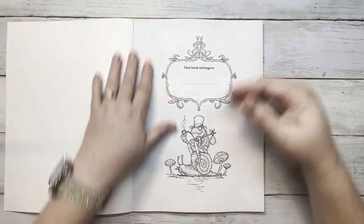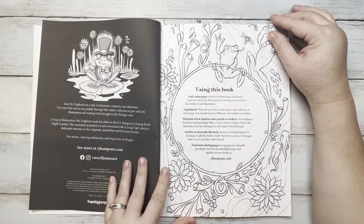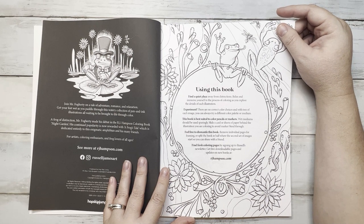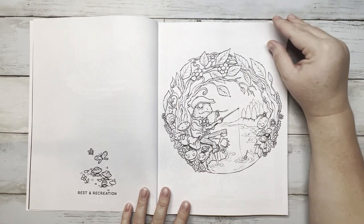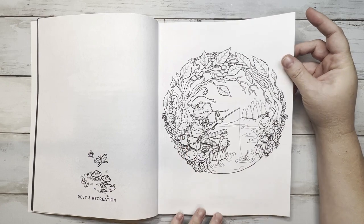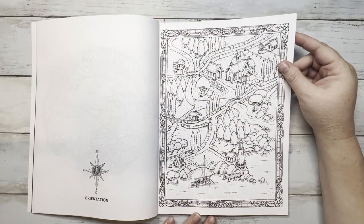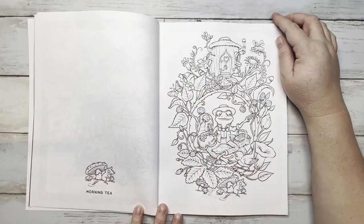I'm just going to do a quick little flip-through. Here's the nameplate page — she's so cute. There's a little note from RJ Hampson and the pages are single-sided, each one named. This one is 'Rest and Recreation' — he's fishing. I like the little worms here. This one is 'Orientation,' so here you have a map. And then we've got 'Morning Tea' — so this snail must be his friend.